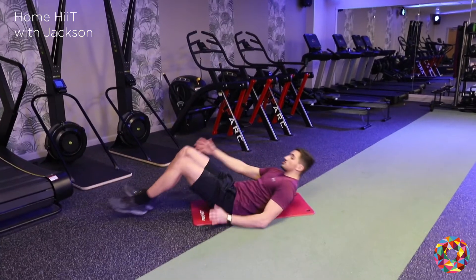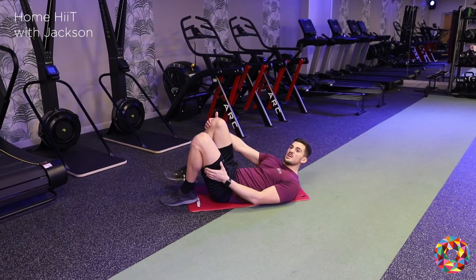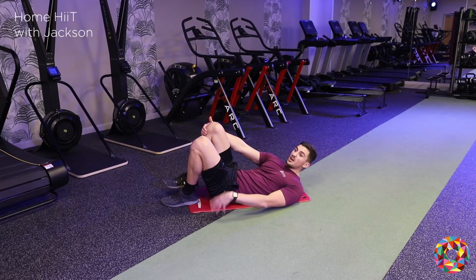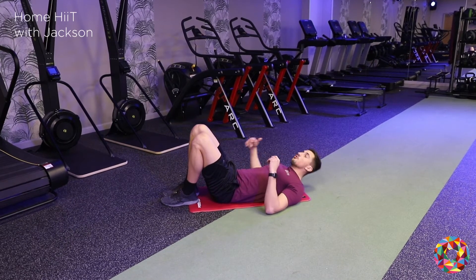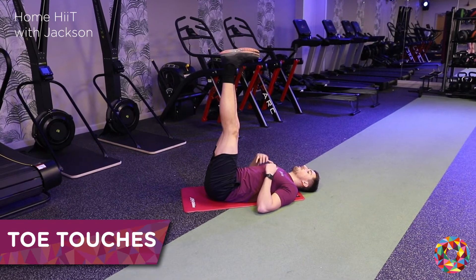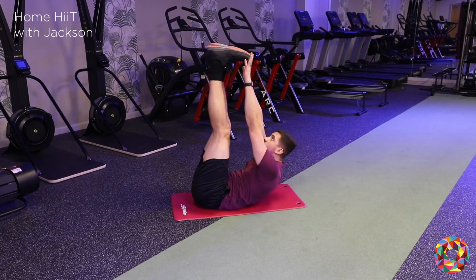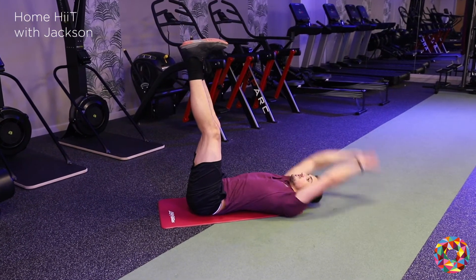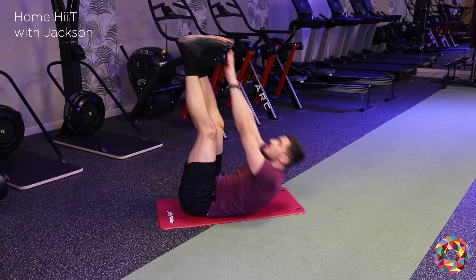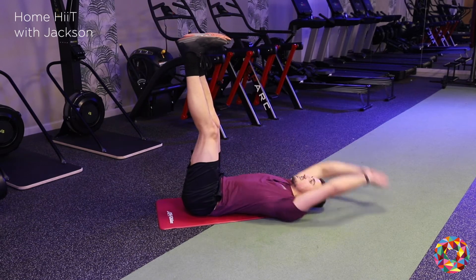So the first one — toe touches. If you've got a mat, use a mat, otherwise a towel will even do — anything that's not going to hurt your back when you lie down on the floor. Feet nice and high, extended arms, reaching just to your toes. 20 seconds for these. Try and straighten your legs as much as you can.